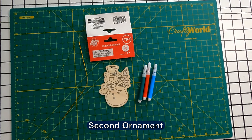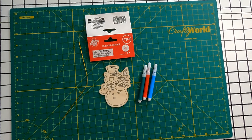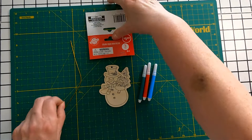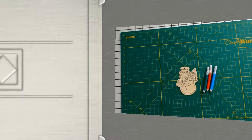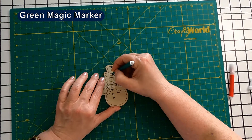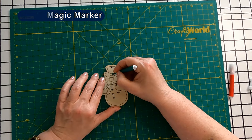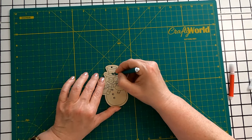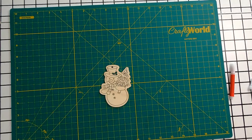So for $1.25 at the Dollar Store I have this little kit that comes with three snowmen, three little pieces of gold thread, and three little magic markers. I'm going to start out with the magic markers that the kit came with. The green magic marker seems to be working very well — it's not bleeding out of the lines, it's staying right in the pattern.